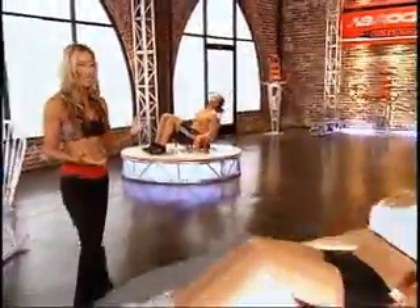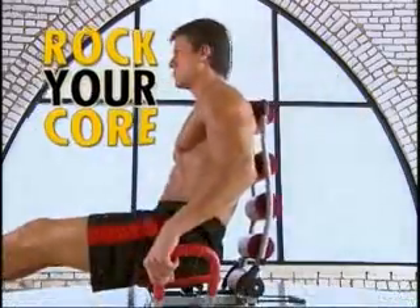Wouldn't it be great if burning off fat and getting flat, sexy abs were as easy as rocking in a chair? Hi, I'm celebrity trainer Rebecca Cardone, and if you're ready for amazing results without the pain, stay tuned, because I'm about to introduce you to a breakthrough ab machine that literally will rock your core.